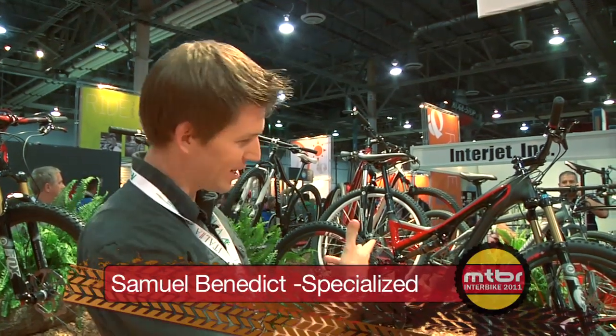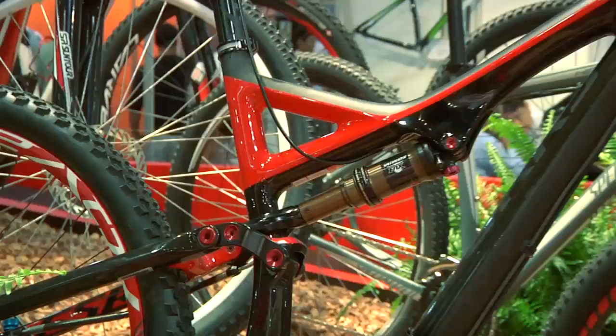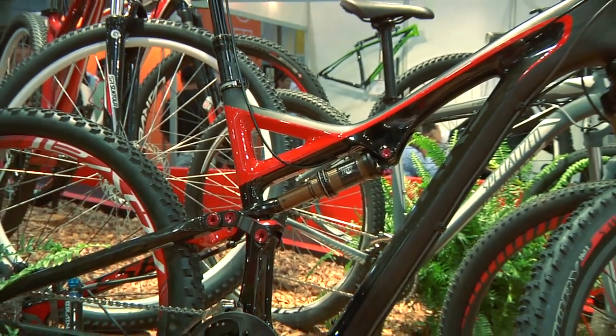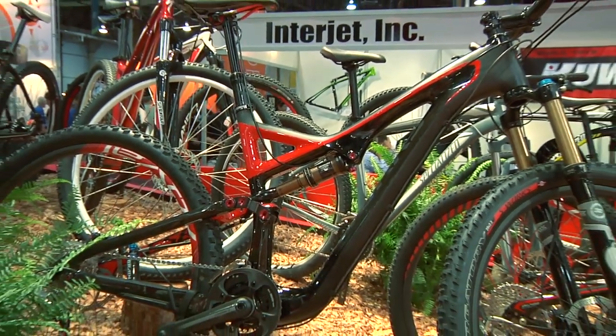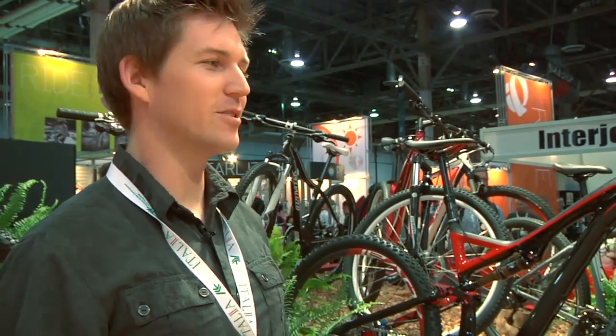My name is Sam Benedict with Specialized Mountain Bike Marketing. I'm going to talk to you about the all-new 2012 Stumpjumper. A whole new platform for this year, staying true to what the Stumpjumper is all about. It's got to be a bike that can go up and down, all around, anything you want to do — Stumpjumper is your bike.